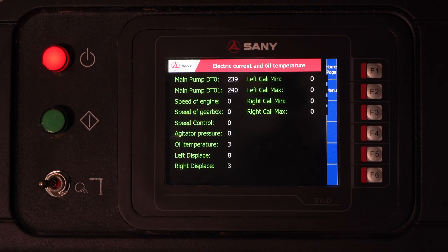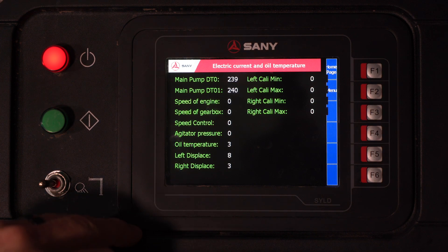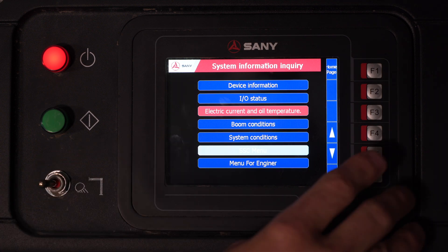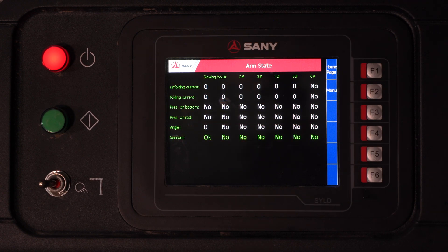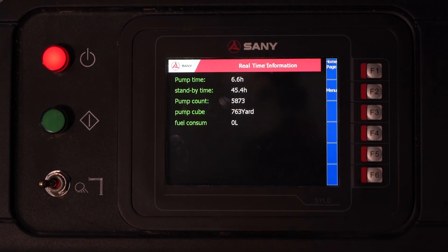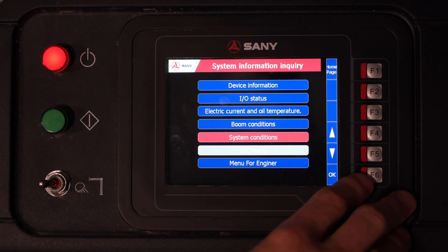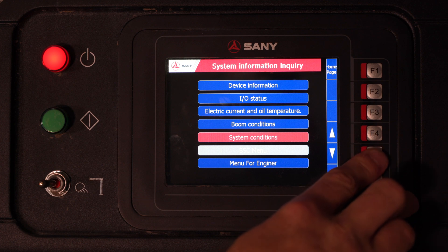Going down one, we have electric current. Here you can see things like your oil temperature, your agitator pressure, and things like the milliamps to your main pump coils. We've got boom conditions — if the truck was outfitted with angle sensors and pressure sensors on the boom, you would see their readouts here. Also, in real time as you're operating the boom, you will see milliamps to the boom control block. System conditions — here you'll see your pump time, your standby time, accumulative cubes pumped, things like that. And of course, the engineer menu would be password protected for service engineers to access.